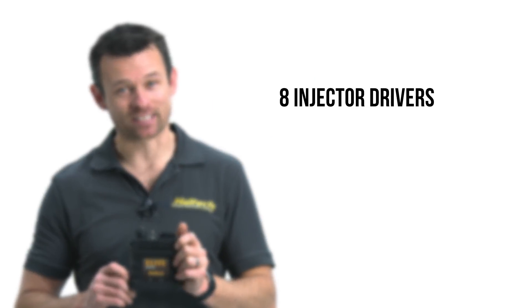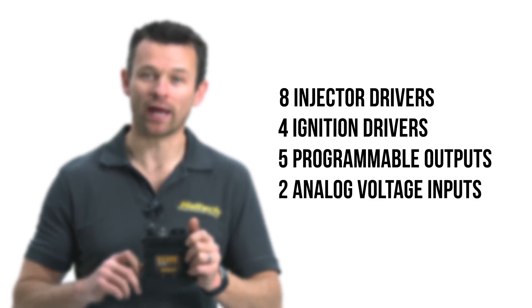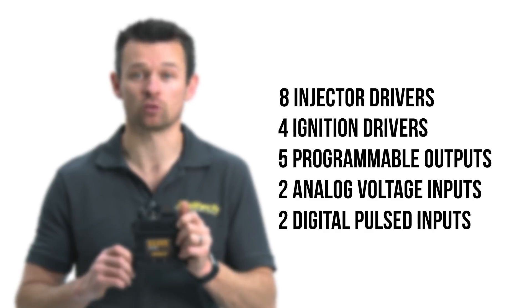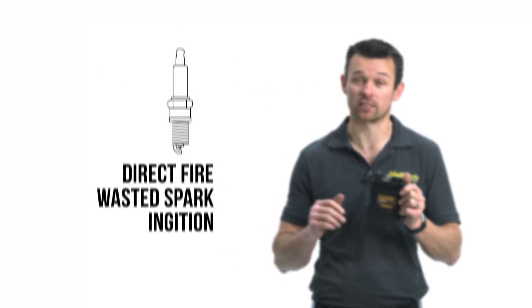What you get with the Elite 950 ECU is an 8-injector driver, 4-ignition driver, 5-programmable output, 2-analog voltage input, and 2-digital pulse input ECU. It also includes critical engine sensor inputs like air temperature, coolant temperature, throttle position, crank and cam sensor inputs. This allows you to run your typical V8 engine with full sequential injection and direct-fire wasted spark ignition.